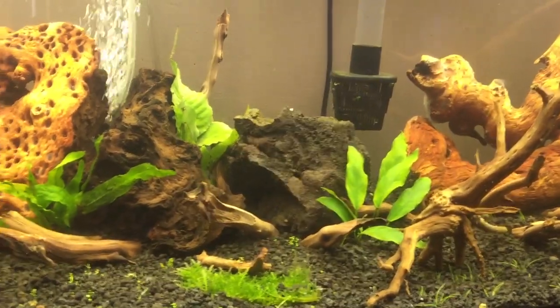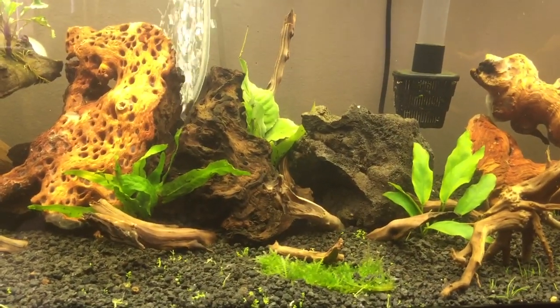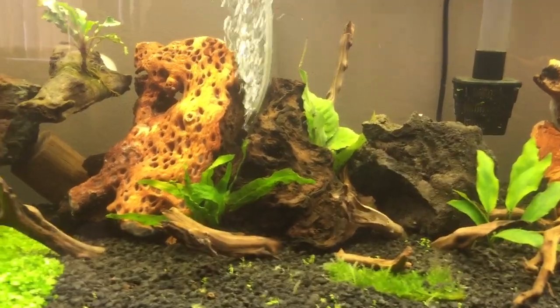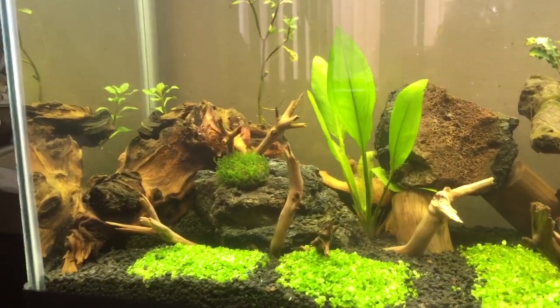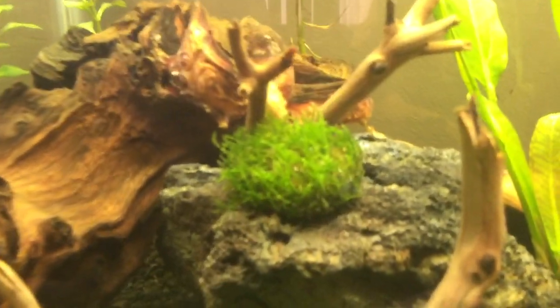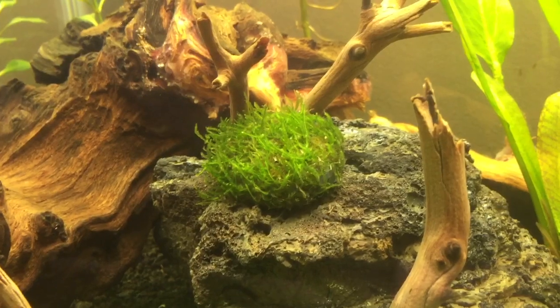I've been reading that CO2 really helps the plants thrive and grow a lot faster, so I'm looking into that. But if I don't have any issues and everything continues to grow and do very well, I'm probably not going to get the CO2.